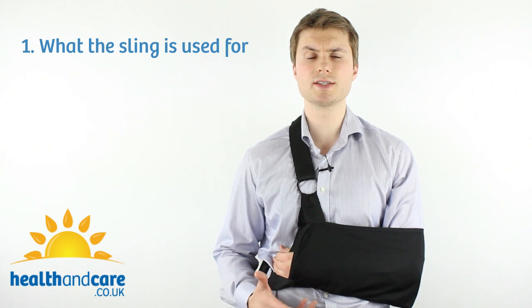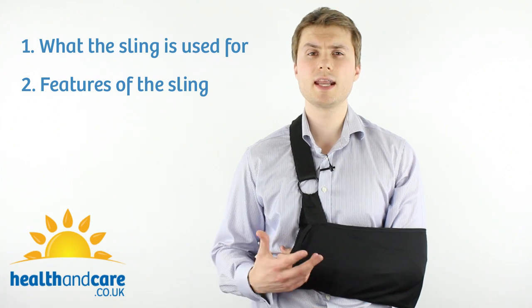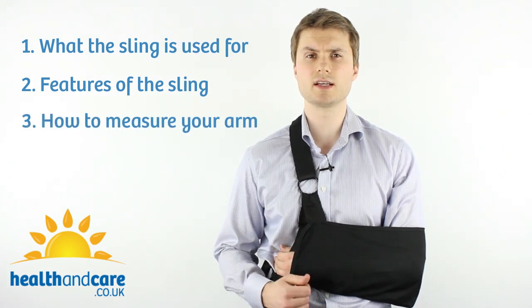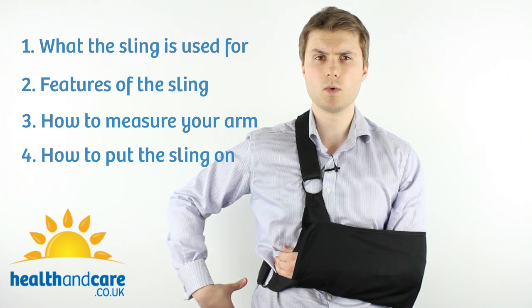First I'm going to talk about what the ProCare Clinical Shoulder Immobiliser is used for. Then I'm going to talk about a few of the features of the sling, including what it's made from and how to wash it. Finally, I'm going to show you how to measure your arm to get the right size sling, and I'll be putting the sling on — showing you from scratch how to put the ProCare Clinical Shoulder Immobiliser on your arm and around your waist.